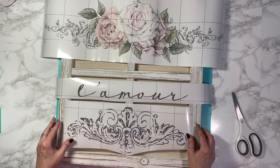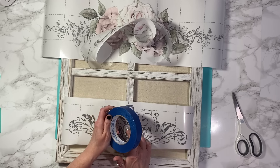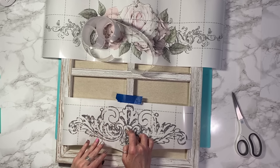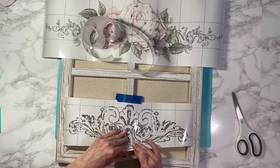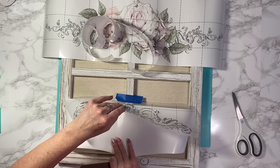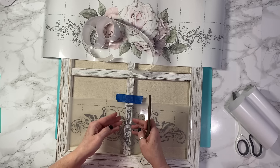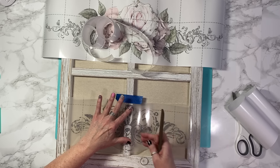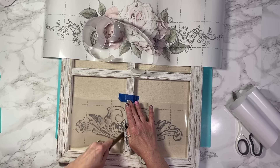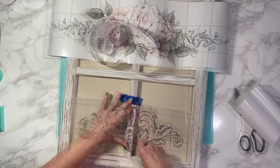I just cut out the pieces that I wanted and laid them out where I thought they would look best. Then I taped it down with a piece of masking tape just to secure it so it doesn't move around too much when I'm rubbing the transfer. You can just remove the carrier sheet from underneath. I put it around the window frame at the top — I was afraid I was going to lose a lot of the design, but I didn't and it turned out okay.